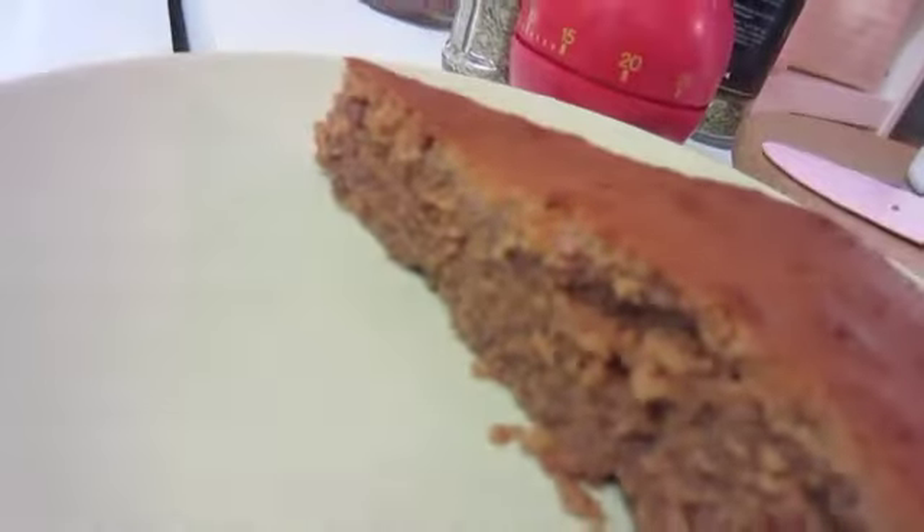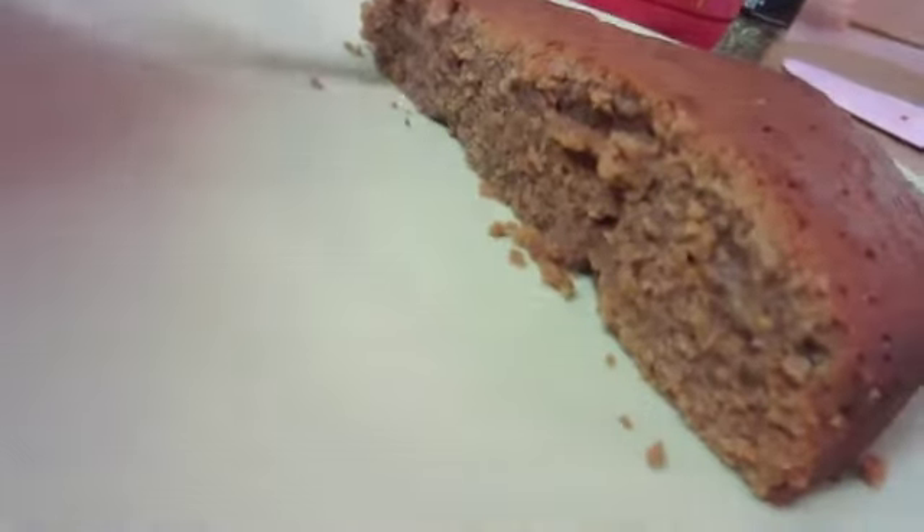It looks like it's been in a little bit too long for a kladdkaka, but it tastes good anyway.